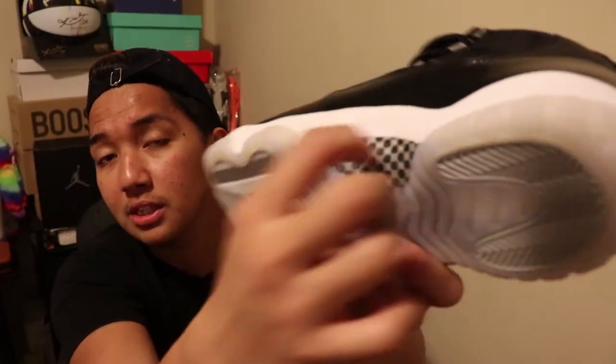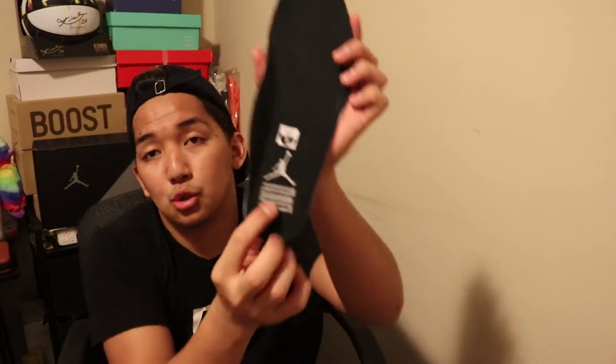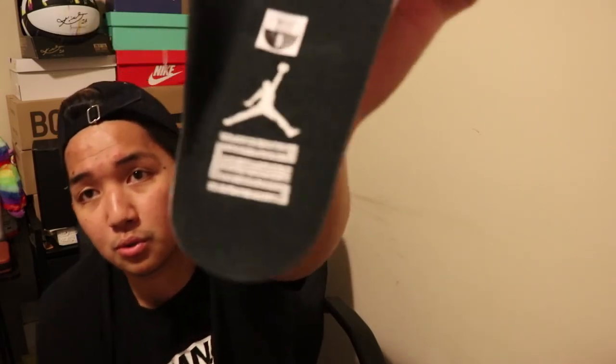You can hear the difference — that's real carbon fiber. Now let's look at the insoles. On the insoles you will see the Jordan logo and the number 25, because this is the 25th anniversary of the Jordan 11.